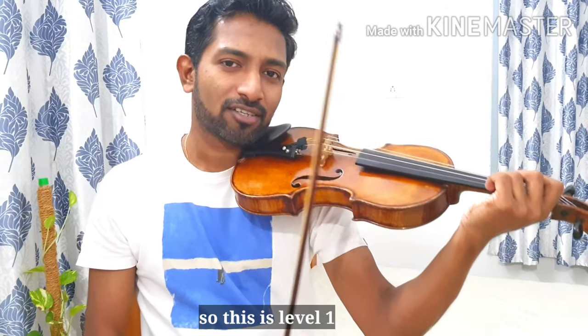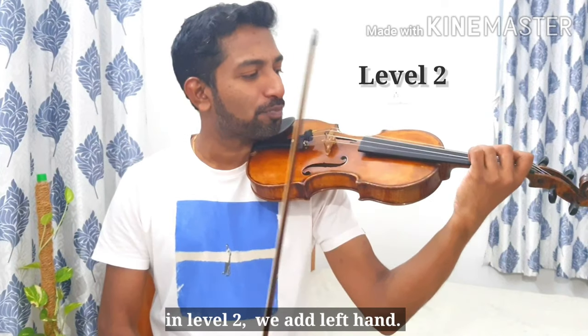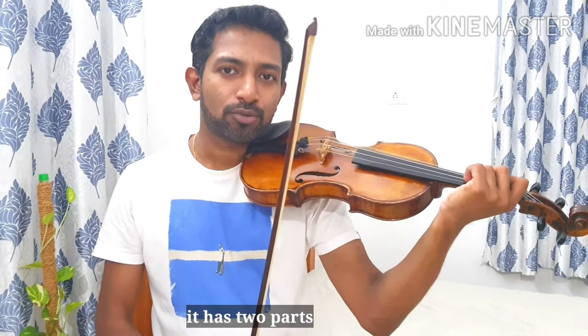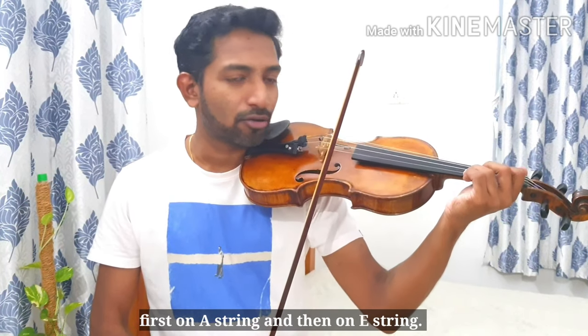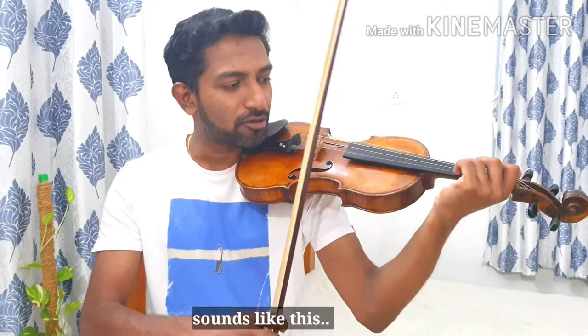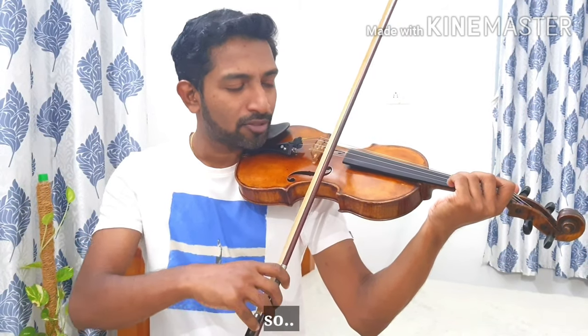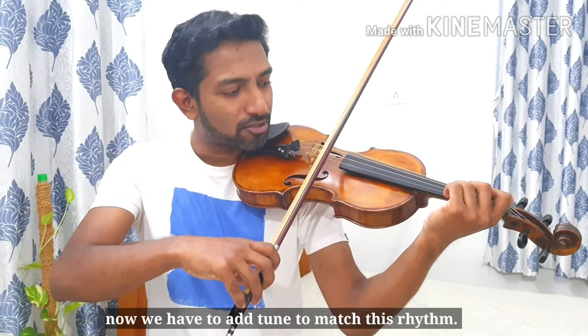So this is level one. In level two, we are adding the left hand. It has two parts — we are adding one at a time: first on the A string, then on the E string. We have to find the rhythm on both strings.